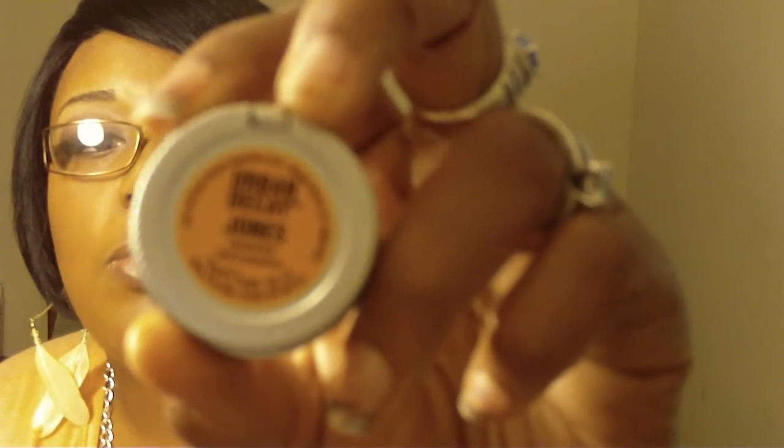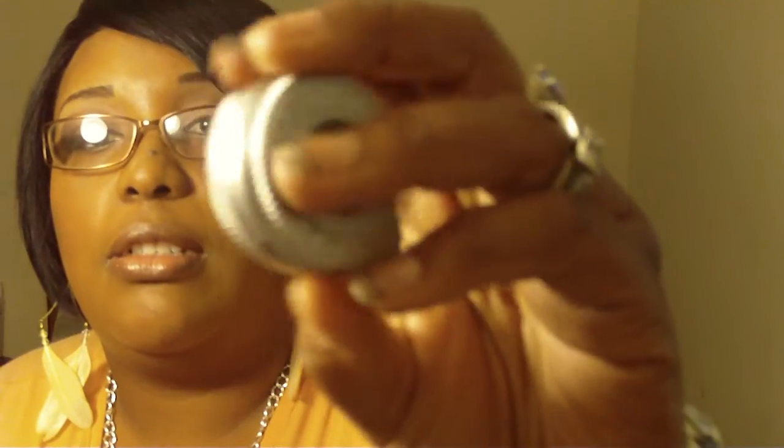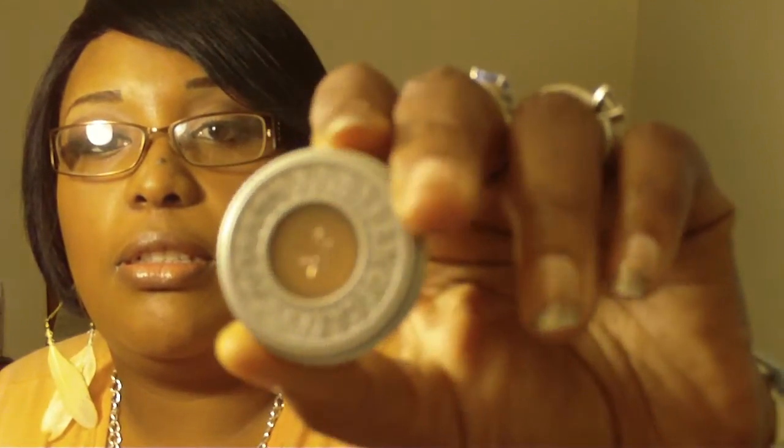So this one is Jones, and this is what it looks like. Very pretty colors. I don't know — Jones — I might use that one, because I have colors similar to that.